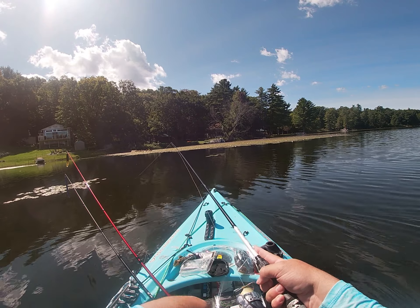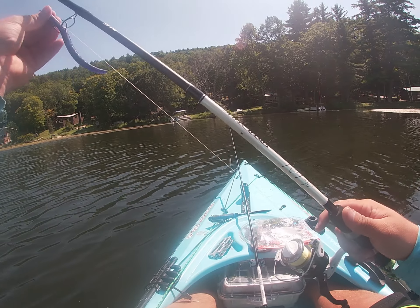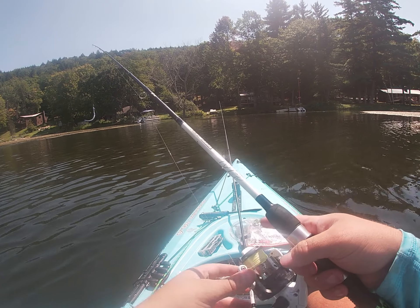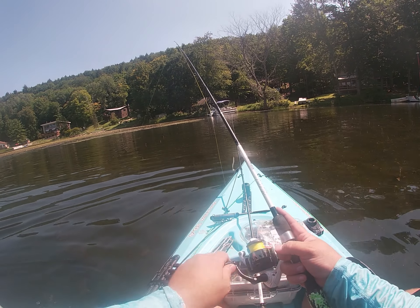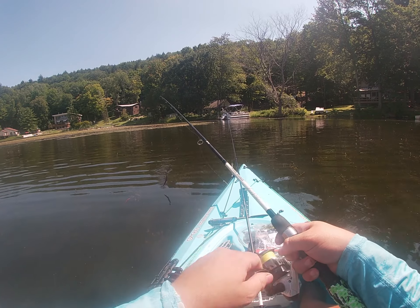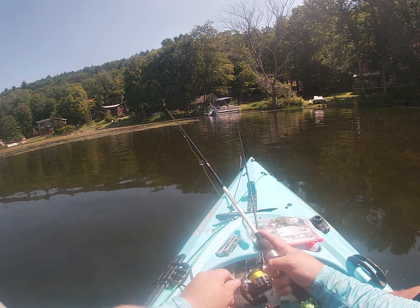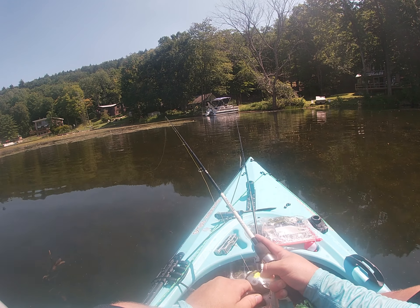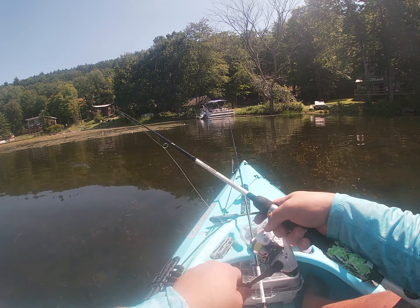Then I'll start picking it apart with a senko or a more finesse, slow-down type of technique. This is the kind of area where you want to try using your senkos and weedless baits, because your regular crankbaits are going to get hung up in this stuff. The idea is to cast up against any type of cover and drop your baits right on the edge - like these lily pads right here. This is where the hi-vis line comes in handy: I can reel my line and see if a fish hits it long before I could feel it.